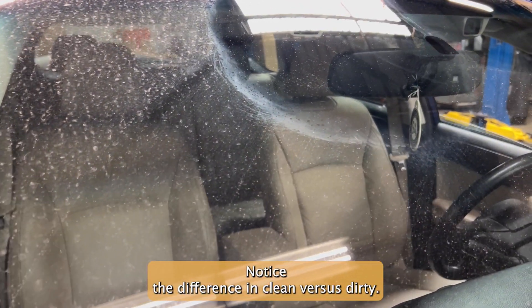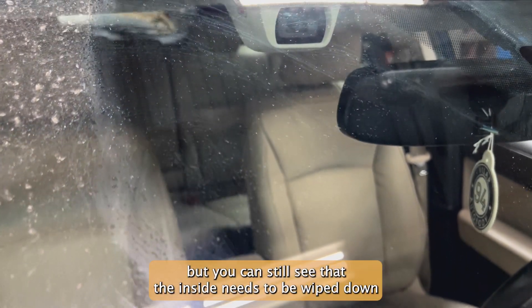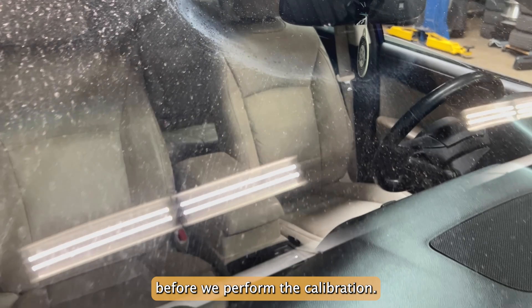Notice the difference in clean versus dirty — and this was clean just 10 minutes ago. But you can still see that the inside needs to be wiped down before we perform the calibration.